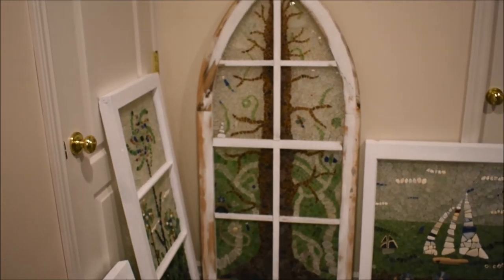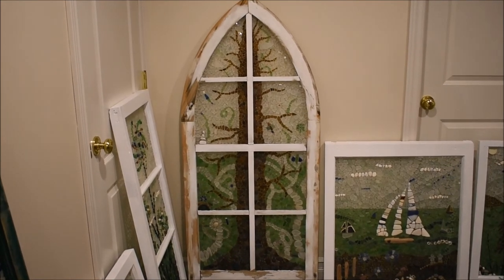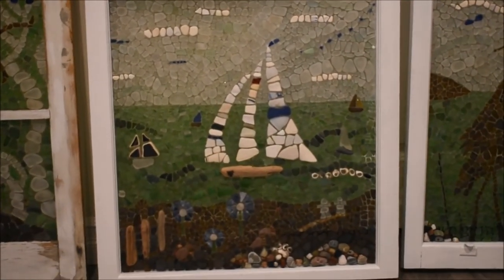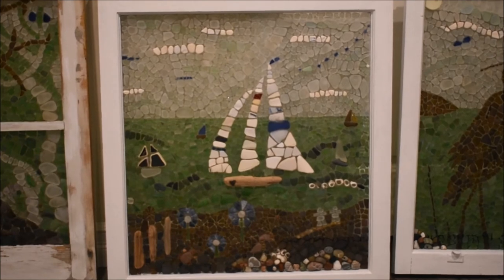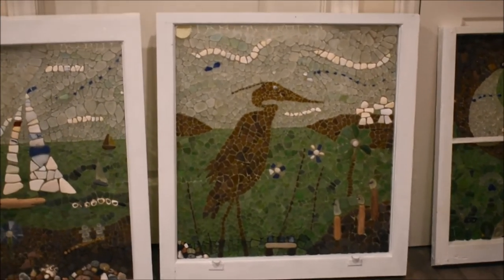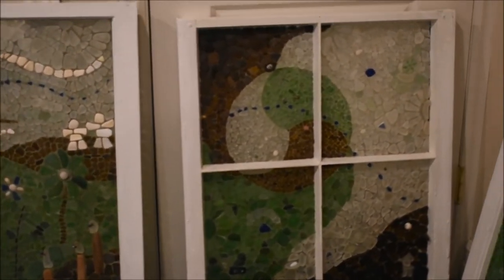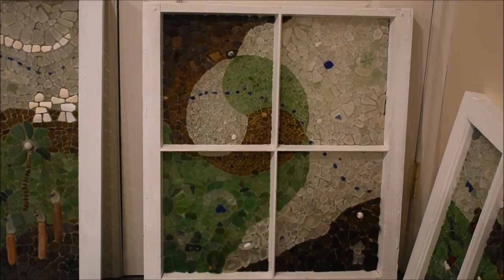I call this one 'Tree of Life.' It's a sea glass mosaic on a frame from an old antique vintage church window. I call this one 'Sailboat Regatta' — there's one main sailboat and then a bunch of small sailboats in the background. I call this one 'Blue Heron' or 'Great Blue Heron' and it's a silhouette of a heron sitting on the beach. And I call this one 'Trinity,' and it represents God, Jesus, and the Holy Spirit.